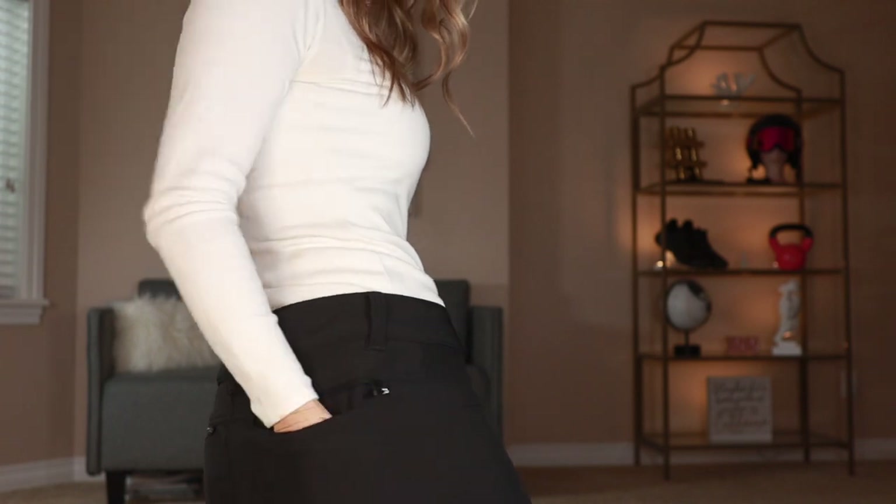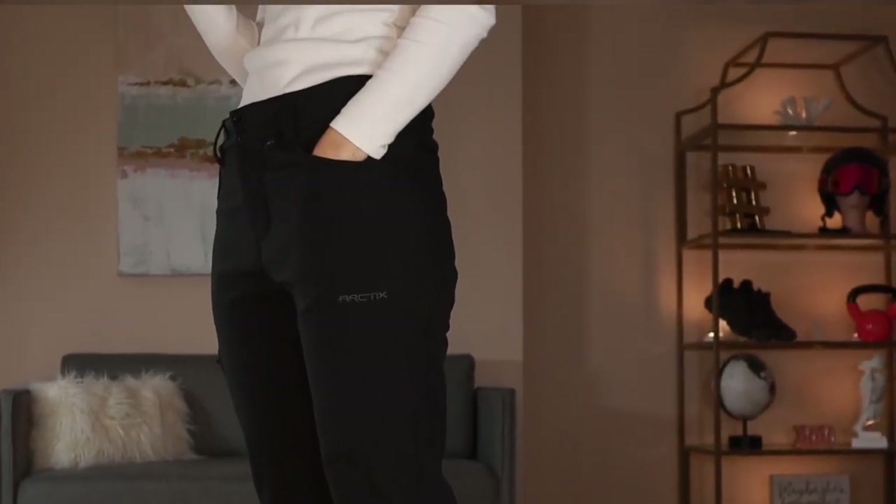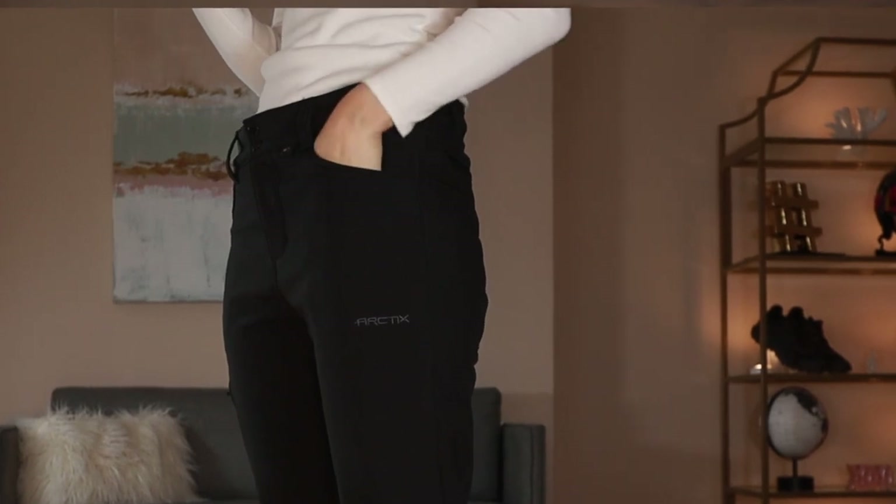An adjustable waistband is an especially important feature if you're going to be snowboarding in different conditions, because sometimes you'll have more layers underneath and sometimes less. So you gotta have an adjustable waistband to make up the difference. There are actually quite a few features on these pants that I was pleasantly surprised about: back zippered pockets, and the front pockets are nice and deep, which I really appreciate. The website says wind resistant and water resistant protection, although it does not say to what level.